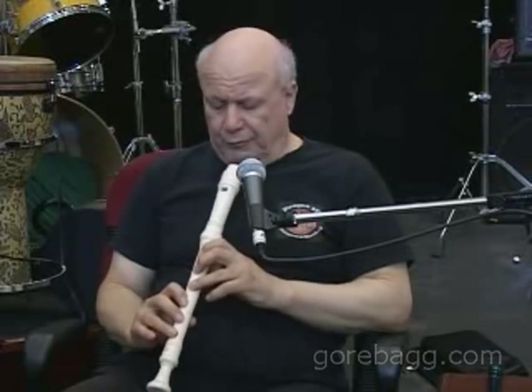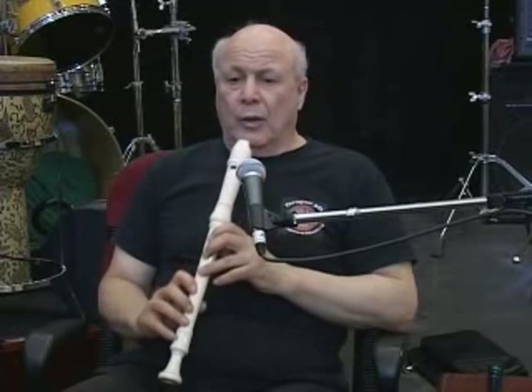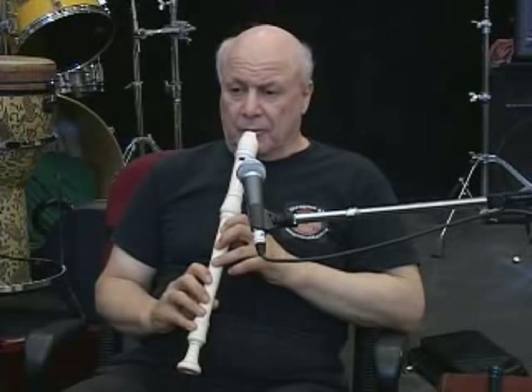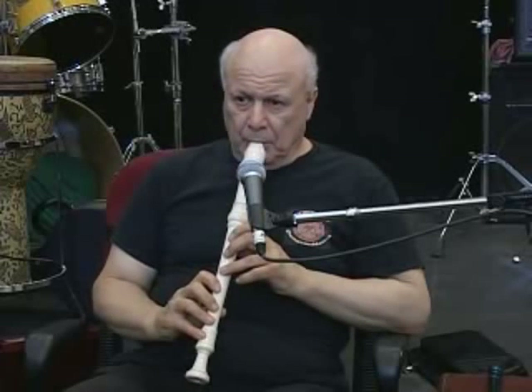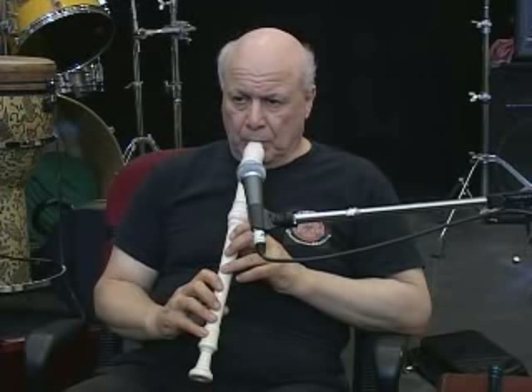This is another lesson from Gore Bag at gorebag.com and Gore Bag TV. I'm going to give you an idea of how you can feel the difference between the air column in the alto and the air column in the soprano. You're going to cover all the holes and blow into the alto first, then overblow slightly until you feel where the right air column is to keep it in the low register.